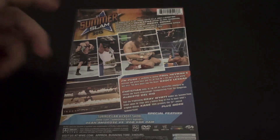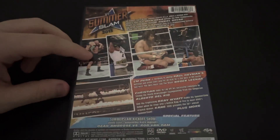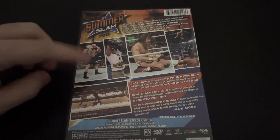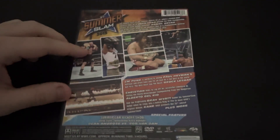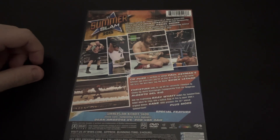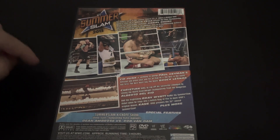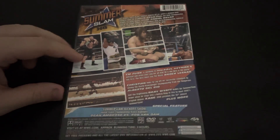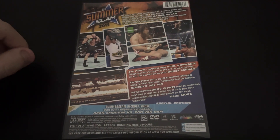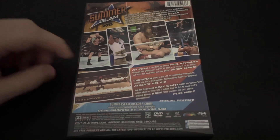As you might notice, there is no match listing unfortunately. They just show these pictures here. There are actually three matches listed on the back cover. Those matches were Cody Rhodes vs Damien Sandow, which was alright, not the best match. Brie Bella vs Natalya, which was really bad, awful. And the other match was Dolph Ziggler and Kaitlyn vs Big E Langston and AJ Lee, which was actually pretty good. I actually enjoyed it.